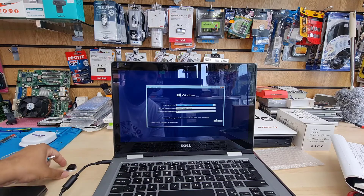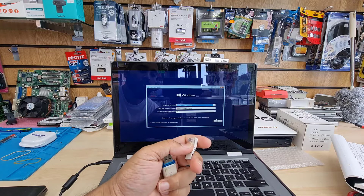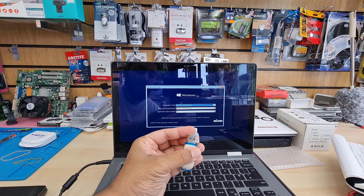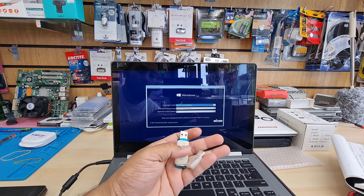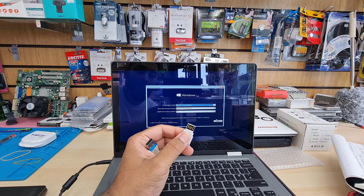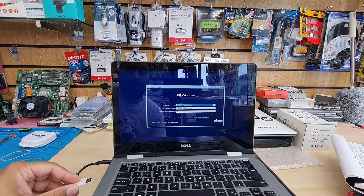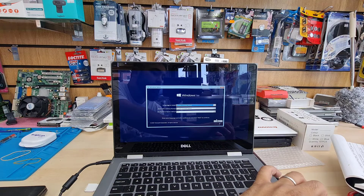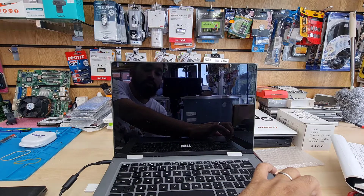Today I'm going to show you how to reinstall Windows in a UEFI environment, which is very simple. First of all, make sure you have the right bootable USB thumb drive. If you'd like to know how to create a UEFI-based bootable Windows 10 thumb drive, the video link will be in the description. Also make sure your AC power adapter is connected before we begin.